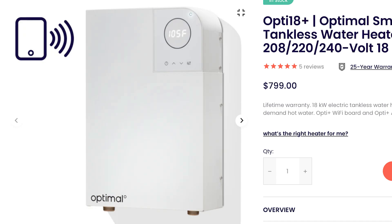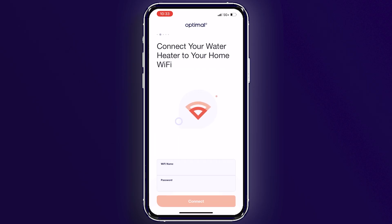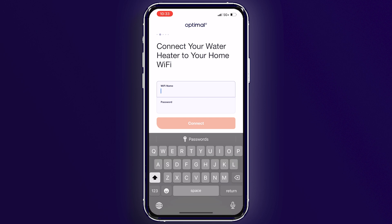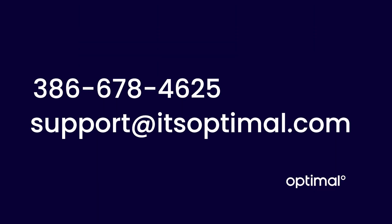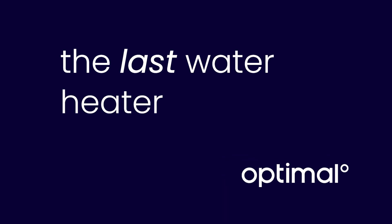If you have an Opti Plus model, download the Optimal Plus app and follow the Plus model pairing instructions on-app or available on itsoptimal.com. If you run into any issues, have any questions, or need technical assistance, we're here to help. Contact our customer service team at 386-678-4625, email us, or use the chat feature on our website. Thank you for choosing Optimal — the last water heater you'll ever buy.